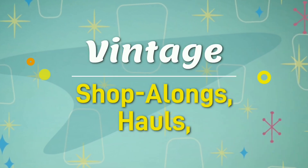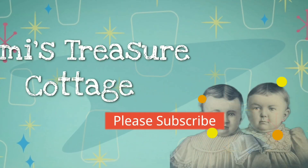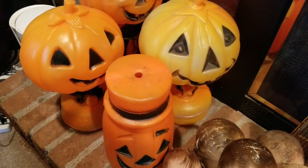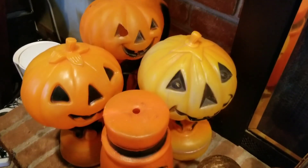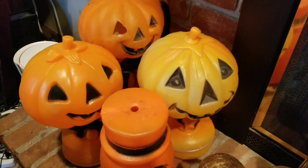It's that time of year again — it is spooky season. This is Cindy, this is Mamie's Treasure Cottage, and I'm going to take you on a tour of my vintage Halloween decor. If you've been following my channel for any amount of time, you know that I do these every year, but every year there's some new stuff.